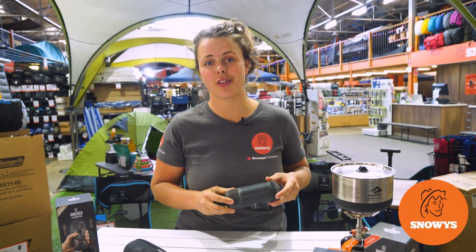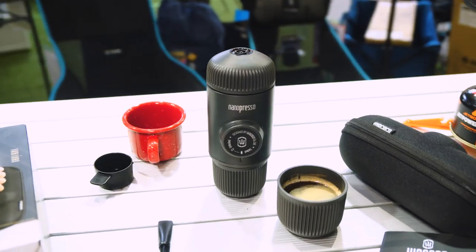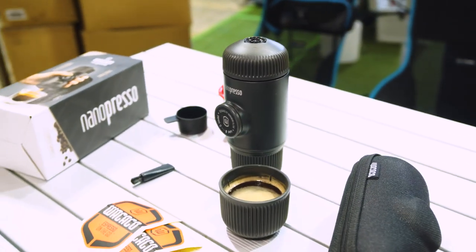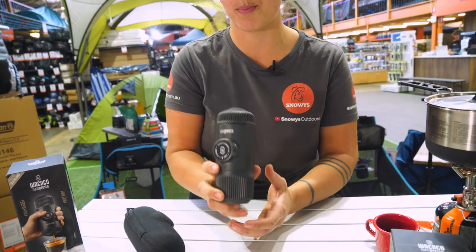There is no excuse to drink instant coffee on a trip with a Wacaco Nano Presso. Let's check it out. Hey guys, it's Lauren from Snowys. I have a Wacaco Nano Presso Espresso machine.